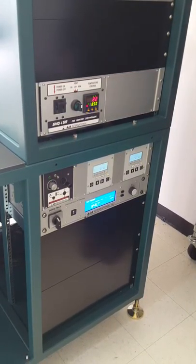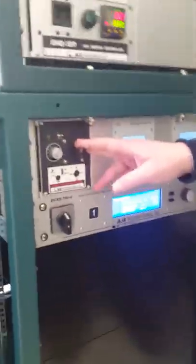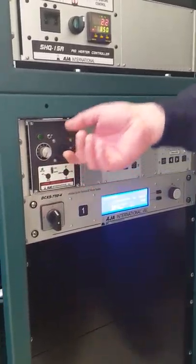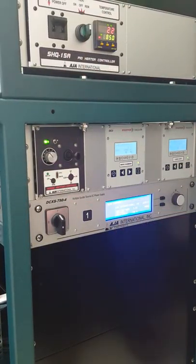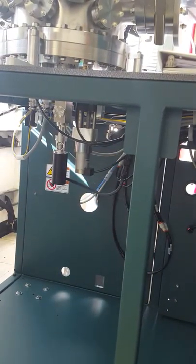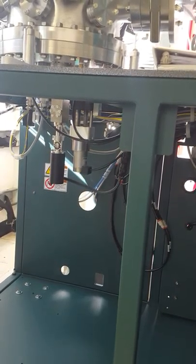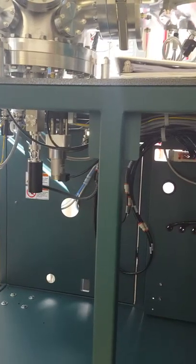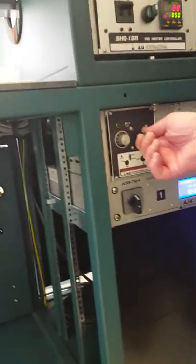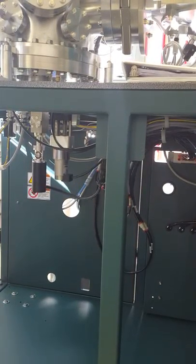Here we have the sample rotation controller for rotation and Z-axis motion. You just turn it on and you can see it moving. Using this stick to go up and down, you can move in the Z direction. On this particular system you can also manually rotate it, though it's not something you really need to do.